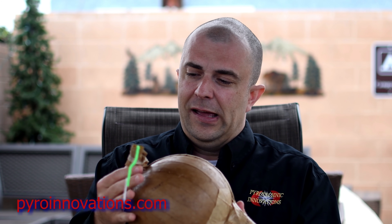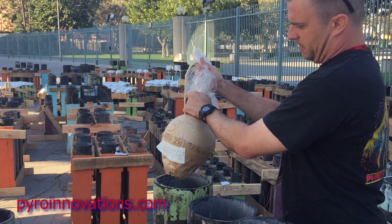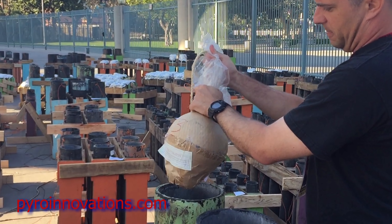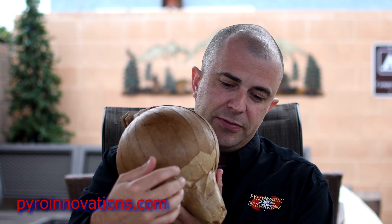So now let's get into the fun stuff and see how an actual aerial shell or mortar shell works in the professional firework world. What I have here is an example of an 8-inch diameter professional firework shell — this is what they would actually look like. You have your quick match fuse, the shell itself, and the lift charge at the very bottom.